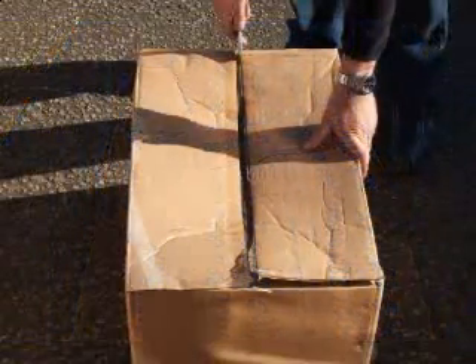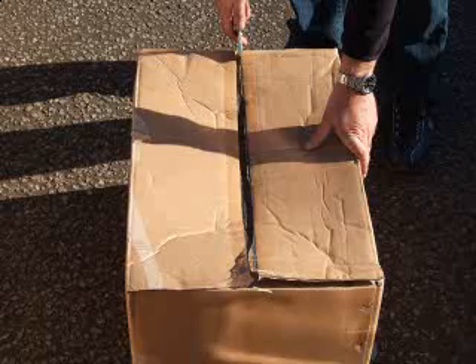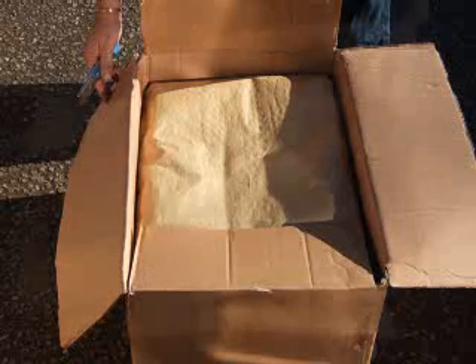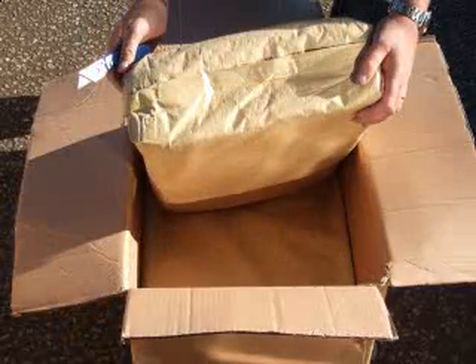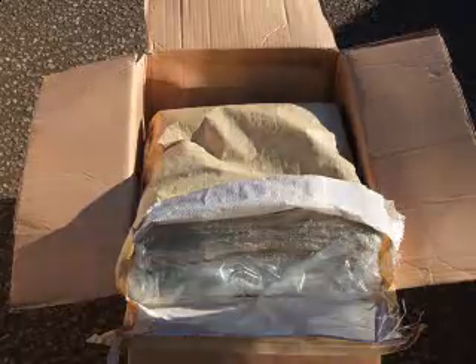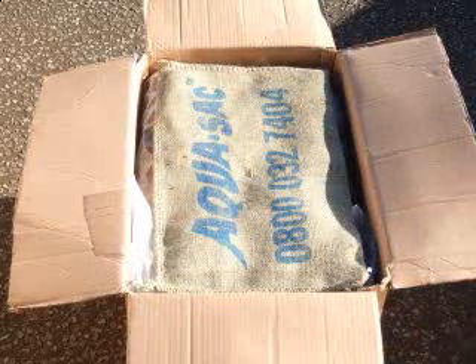This cardboard box contains 50 Aquasac SOS bags. The box is parcel size and weighs 24 kg. This can be lifted by almost anyone. After opening you will see 2 vacuum sealed bags containing 25 Aquasac bags. The box and bags are easy to open and easy to store. Place a box of 50 bags in a garage, loft or shed taking up no more room than a couple of thick blankets.